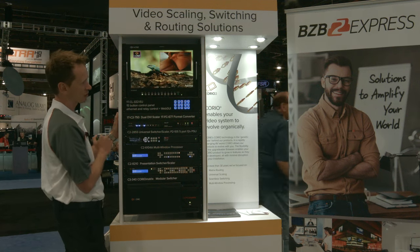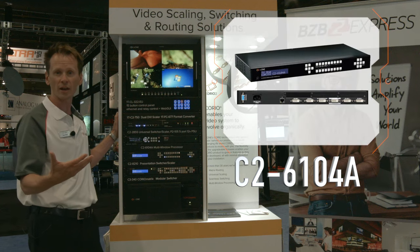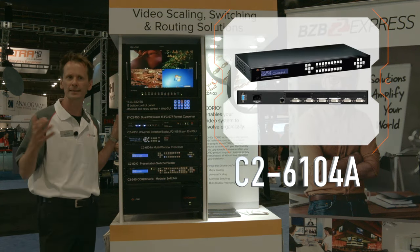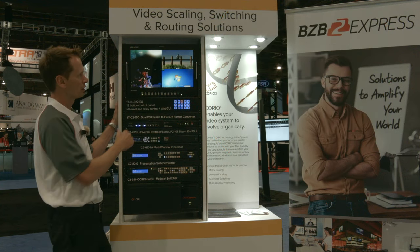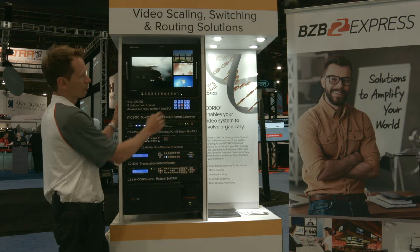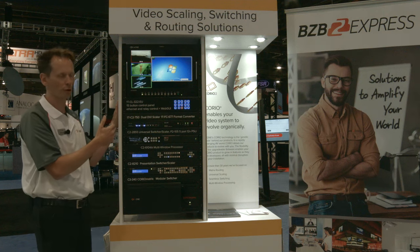Moving on to something like our 6104. This is a product that has four inputs, one output to a display. Perfect for large displays like an 80 or 90-inch display where you want a video wall type of scenario. Here's one of the layouts you can create, and these can be customizable with borders and so forth.